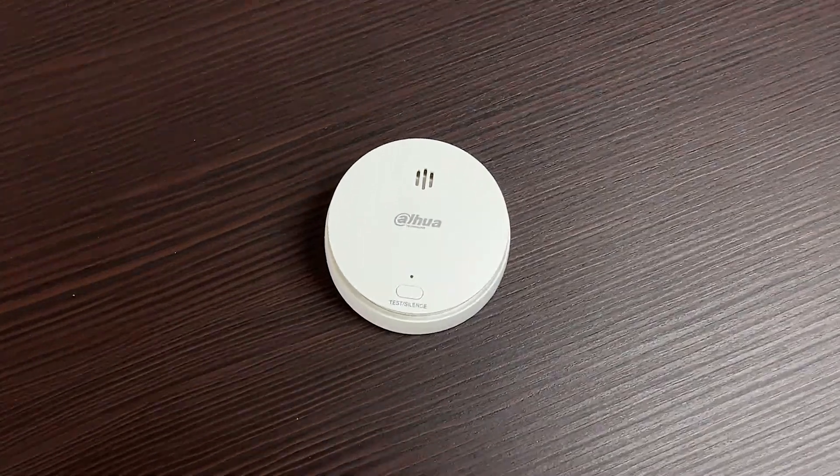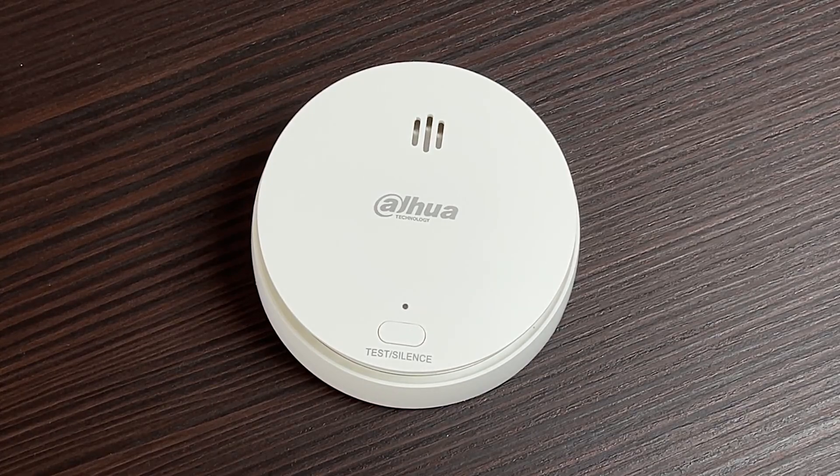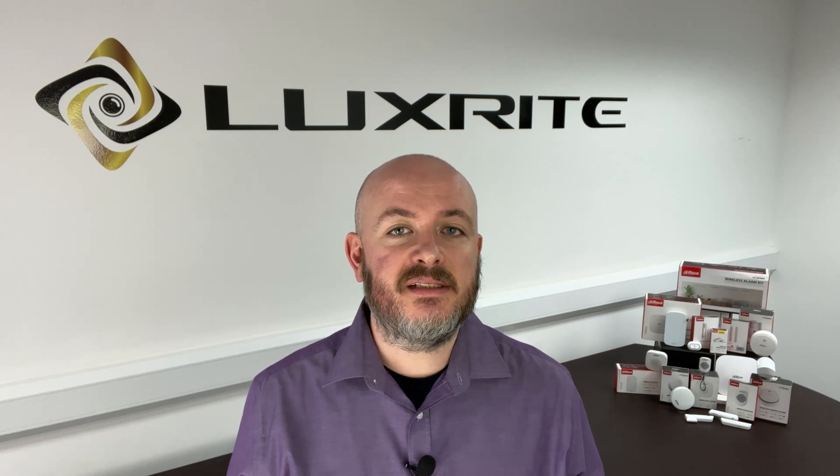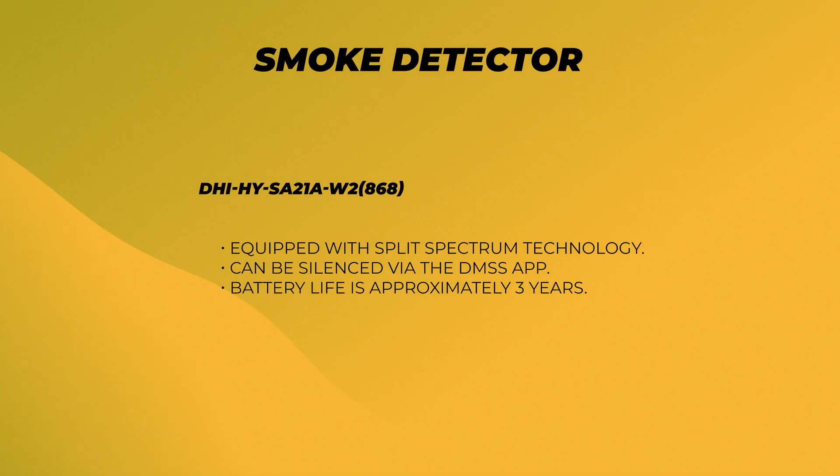For fire safety, DAWA also includes wireless smoke detectors that alert you through your smartphone. These can even be silenced remotely via the DMSS app, adding convenience to safety. The smoke detectors will sound their own internal siren as well as any other sirens attached to the alarm hub. They feature split spectrum technology, can be silenced by the DMSS app, and the battery life is around three years.